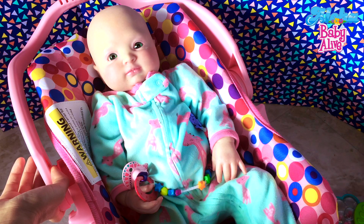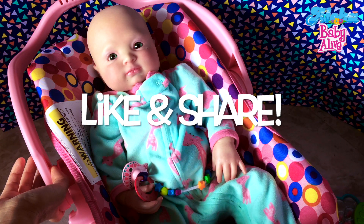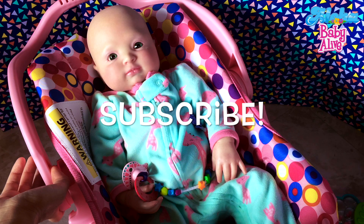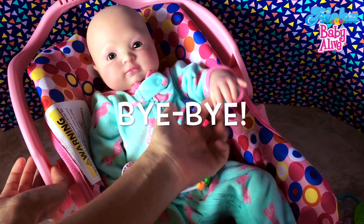If you like this video, please give us a big thumbs up and share this video with your friends. If you want to see more videos with all of our dolls, please subscribe. We'll see you next time. Bye bye! Say bye, Annie!